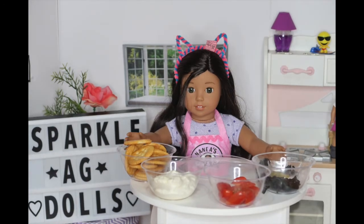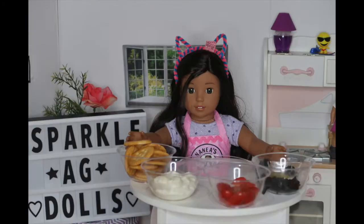What you'll need to make these delicious ladybug crackers are some regular butter crackers. These are my favorite.